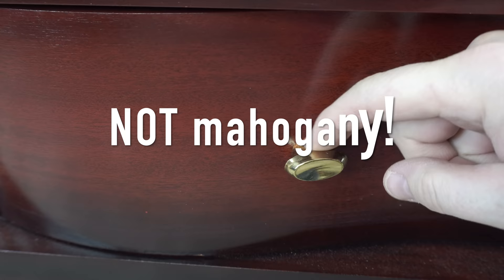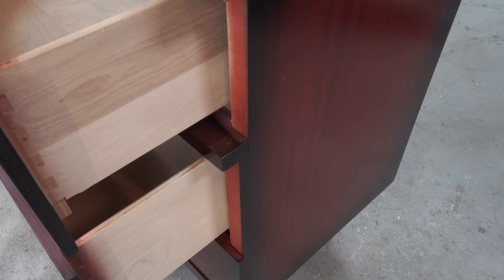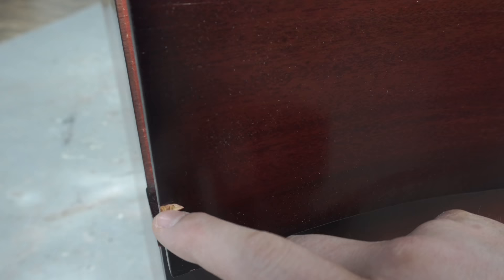I assure you it is not actually mahogany — this piece is solid poplar for the most part. I'm not sure about these handles, I don't love the shape of them. I have kind of an industrial vibe in my head for this piece, kind of my vision for it. It definitely needs an update, so stay tuned — you're not going to recognize this piece when I'm done.